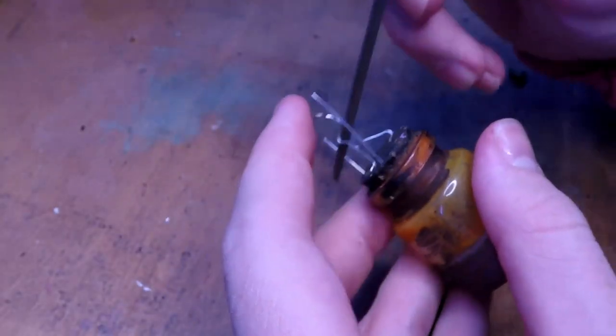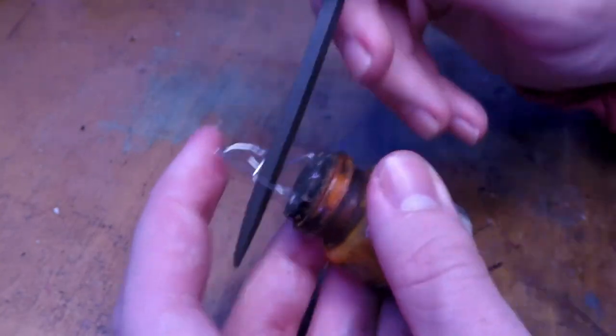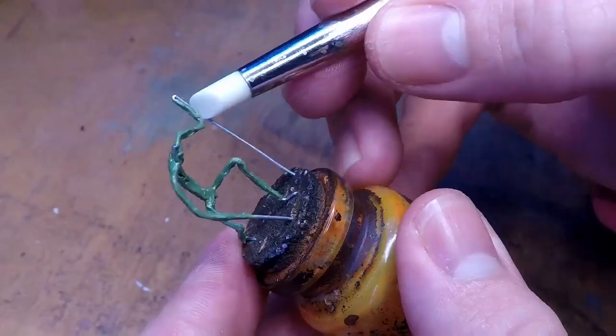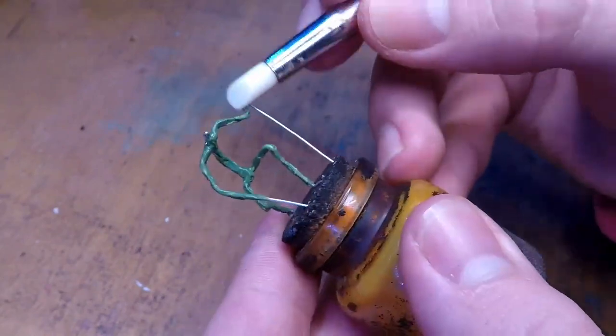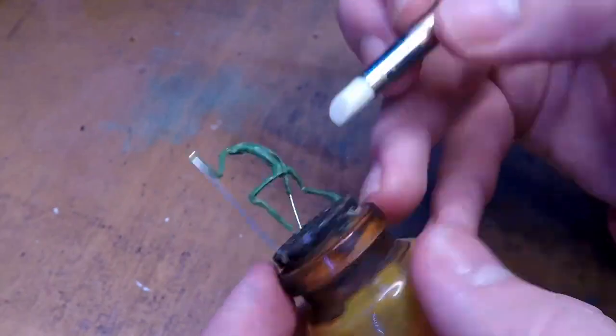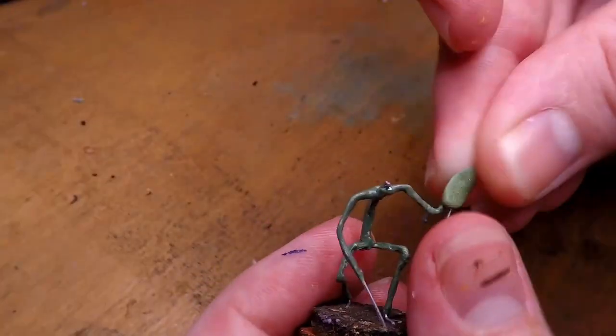Before I add any green stuff, I make sure that I file down the armature so that the green stuff will actually stick onto it. Then I add on a layer of green stuff, making sure to keep it as thin as possible, since we are going to be sculpting a skeleton after all, which don't tend to be particularly bulky.